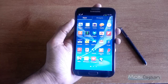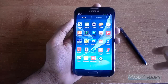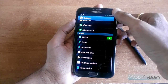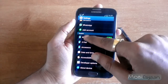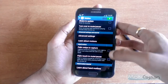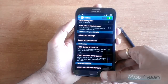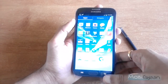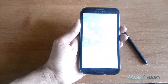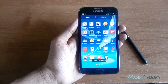You can also take screenshots using the motion feature which this phone offers. To do that, visit Settings, then Motion, and enable the Palm Swipe to Capture feature. Once that is done, to take screenshots all you need to do is swipe your palm. You can see the screenshot is taken.